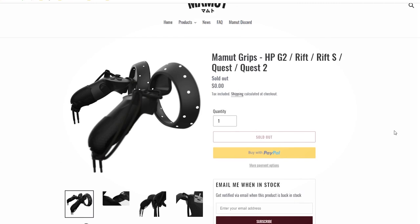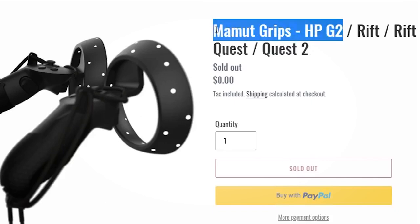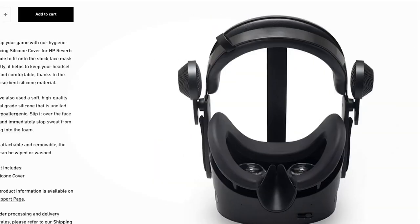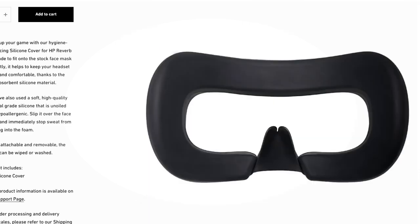It seems you guys have unanimously said that Mammut are really the grips to go and get for the HP Reverb G2. Since you've said that, we've actually reached out to them through the Discord — which you can go and join as well — to ask them to send us some of their products for a proper review. Make sure you're part of the notification squad so you don't miss that video. VR Cover are also sending us some of their official replacement interfaces, including the silicone one, so we'll be posting that video probably in the next week or so.